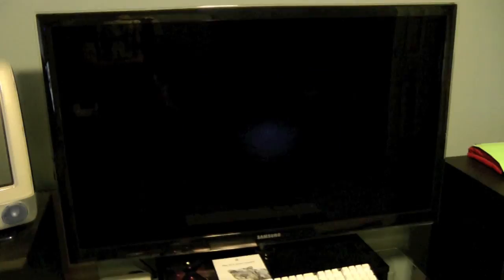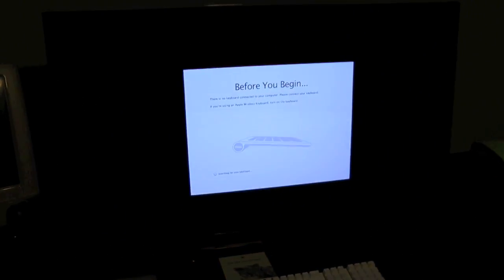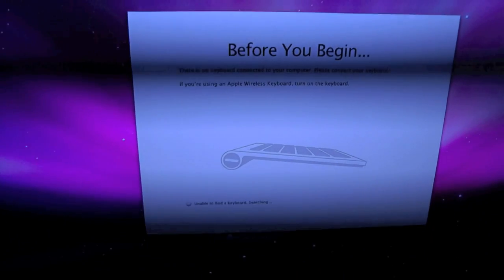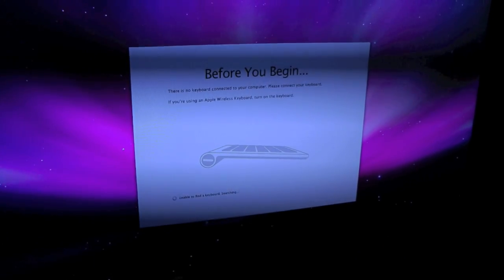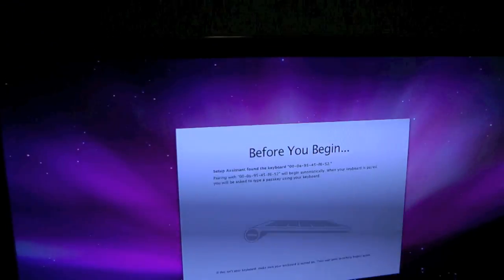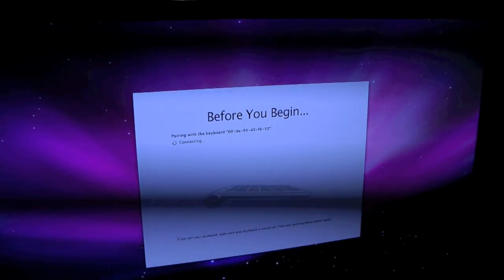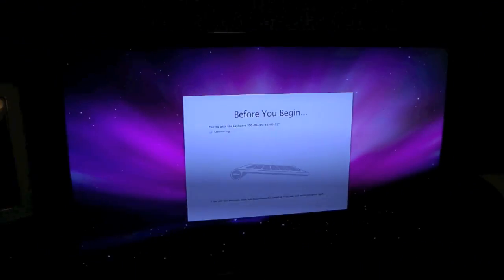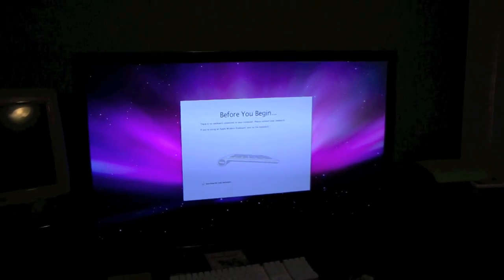I take back what I said before — this looks absolutely amazing for being on a TV. There's no keyboard connected — there will be in a second. By the way, those stripes you see are not on my actual TV, that's just a refresh rate issue — you can see they move as I move. Pairing with the keyboard. If you move back it looks much better for you guys.